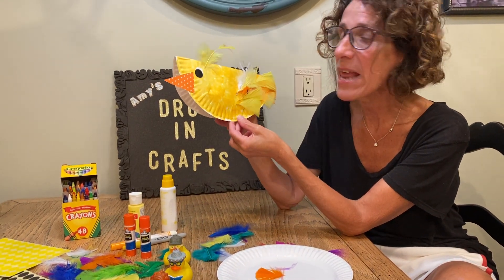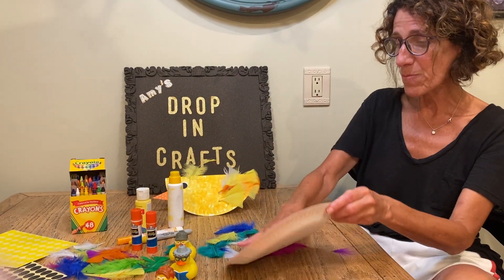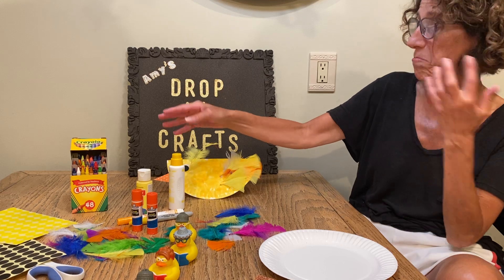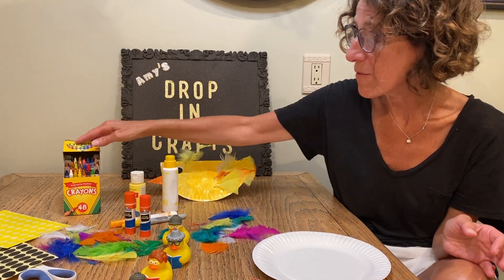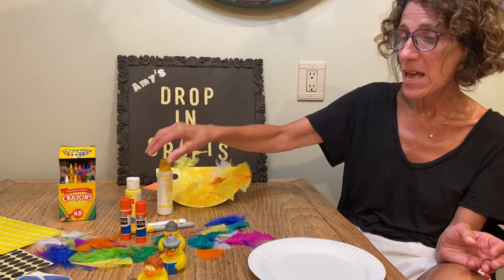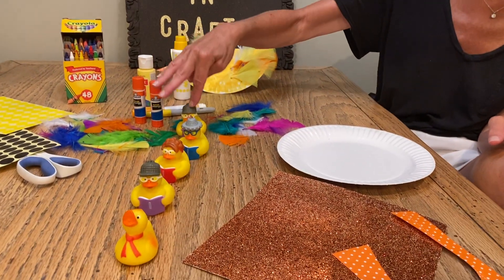We're gonna make it out of a paper plate. You could color it in whatever you want — we have crayons, we have markers, we have paints, we have dipping dots. Here's my little ducks: one, two, three, four, five.